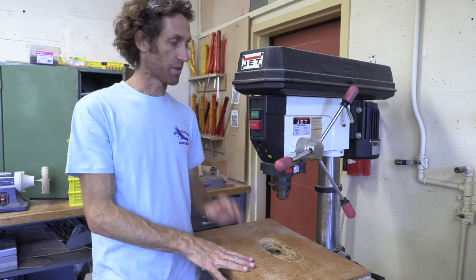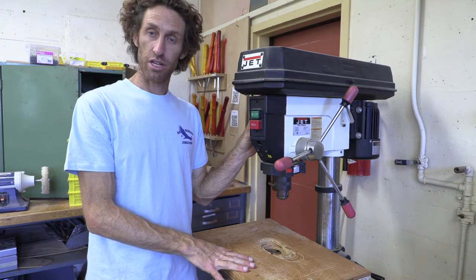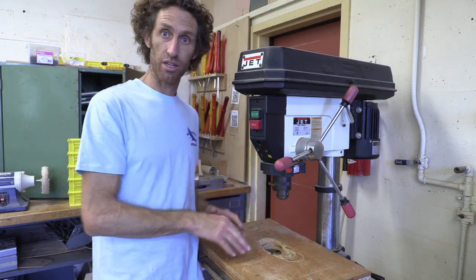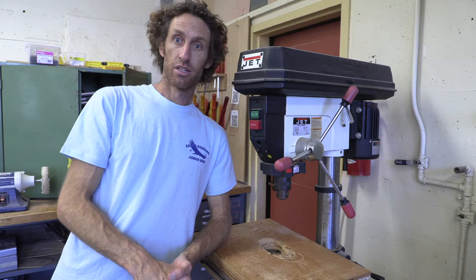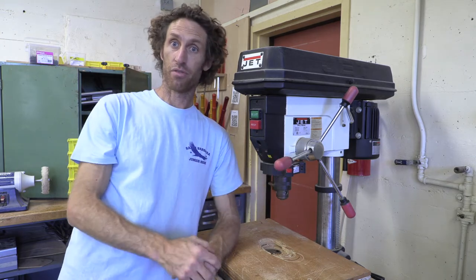Also, it's equipped with a depth stop, which helps you make holes that maybe don't need to go all the way through, and to do that equally on all holes you might be drilling. There's a lot of uses for the drill press, and it can also have more power and leverage when utilizing the press part of the drill.